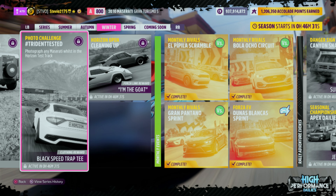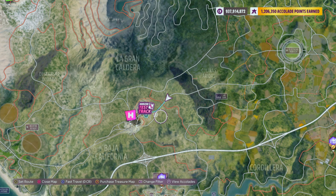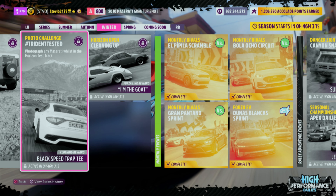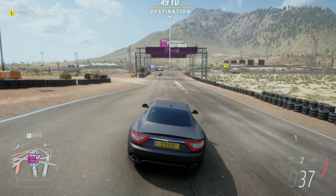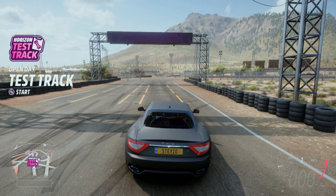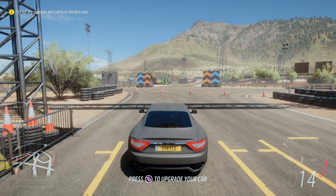Now the second thing you need to know is where the heck is the Horizon Test Track? It is right here on your world map, not too far from the original Horizon Festival. But based on the image, and also it says 'whilst in the Horizon Test Track,' you can try to just take a picture in free roam when you go to this location, but I'm pretty sure you have to start up the Horizon Test Track, make sure you're in your Maserati, and then take a photo while you're actually driving on the Horizon Test Track because that's how all the props show up.